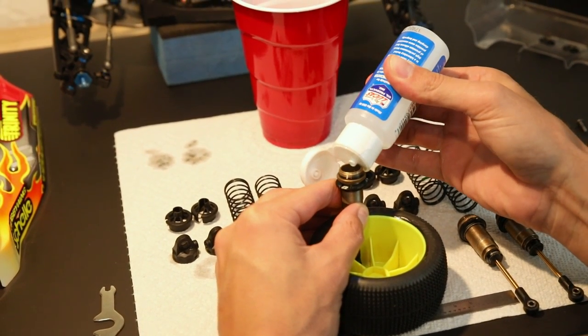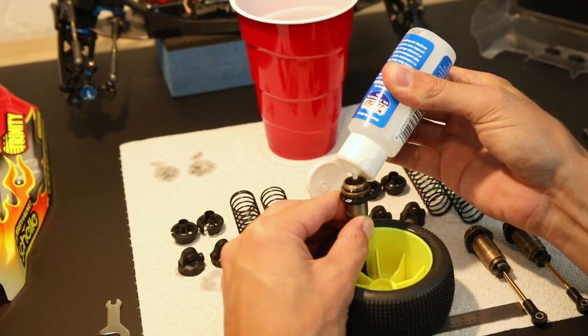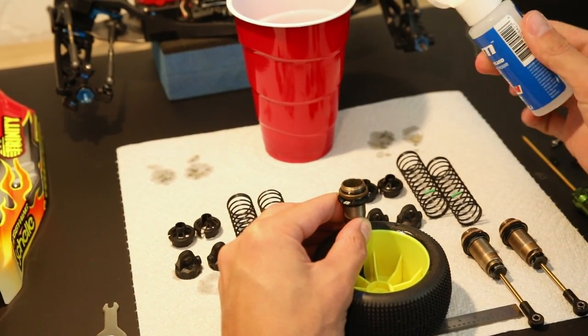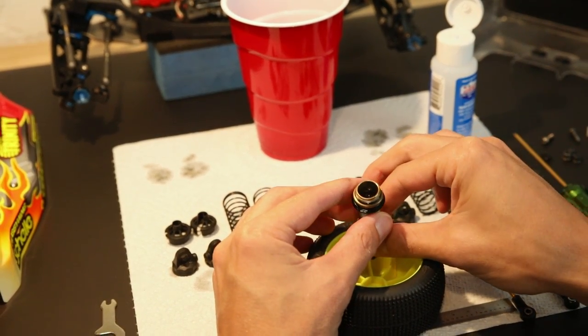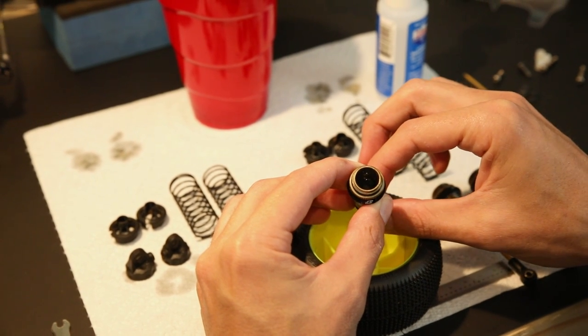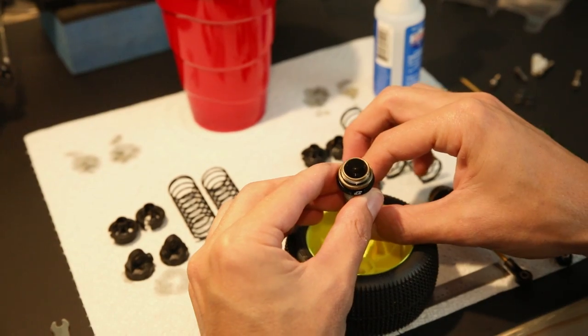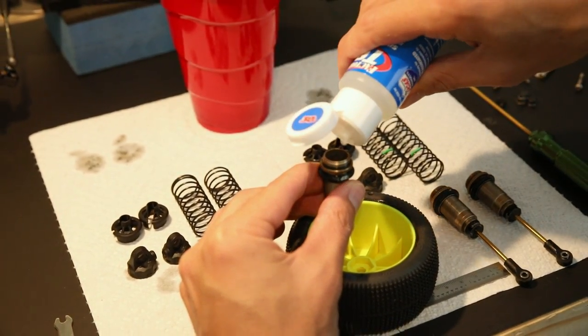Let's go ahead and dump our oil into the shock body. Carefully hold the shock body, pour it in, and now it's very important to move the shock shaft up and down just a little bit so that all the air bubbles underneath the piston can escape. Once you do that, you'll see a lot of tiny little air bubbles in there. Give it a few minutes and let most of that air get out — if you can, let all of it get out.